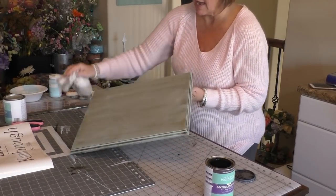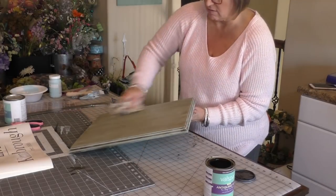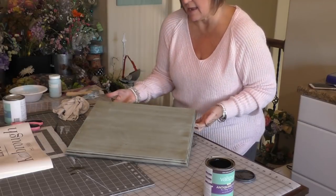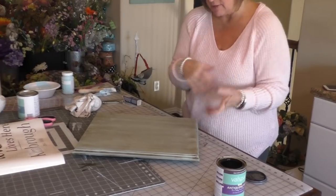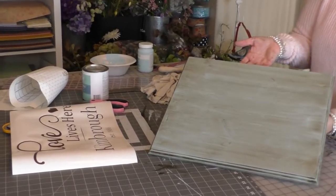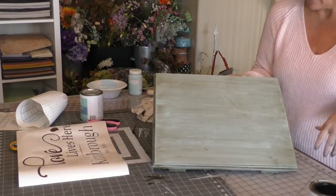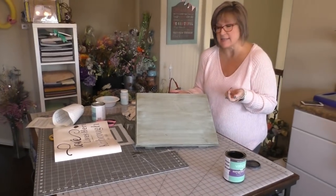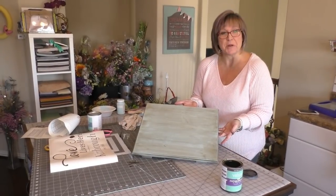Now I'm going to give this a chance to dry. I'm probably going to let this dry for a couple of hours. And then I'm going to come back in and put our vinyl transfer on there, put the hangers on it, and show you how it's going to look. This is going to be the top — and we'll show how it'll look on our sign. We'll be back just as soon as this dries and finish the project for you.